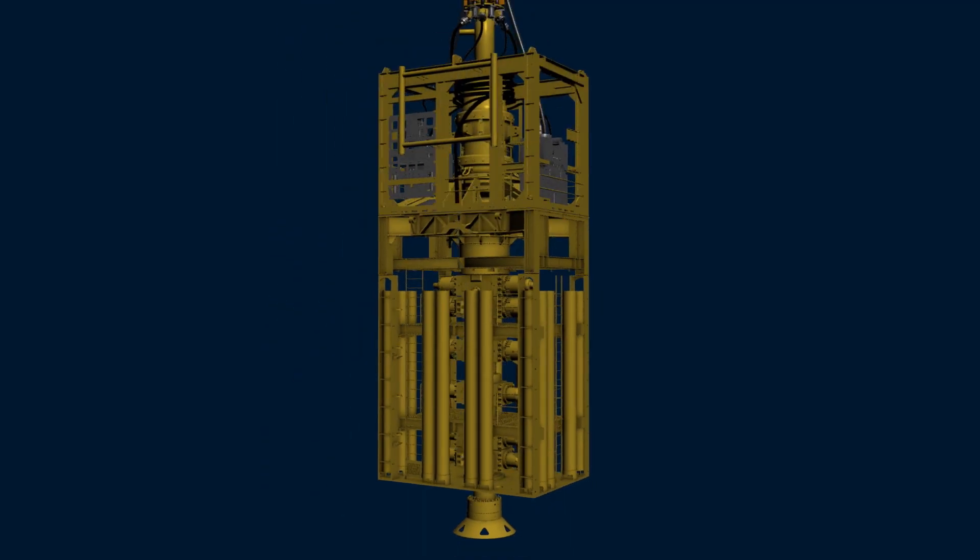The two sections of the stack are held together by a connector on the LMRP and a mandrel on the lower stack. This assembly is similar to the one that latches the stack to the wellhead.